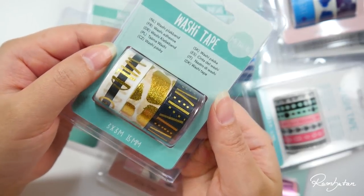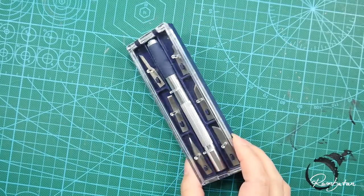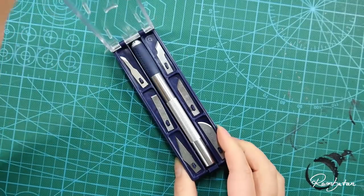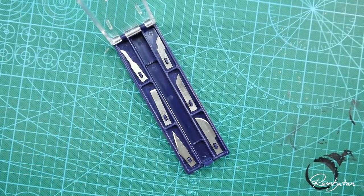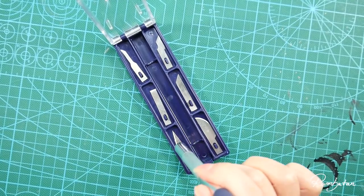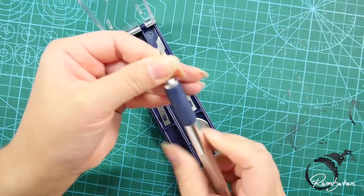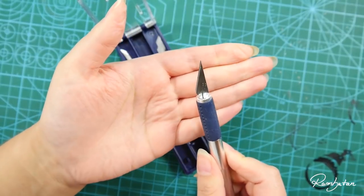They have a lot of stuff at pretty low prices. So if you want to start making washi tape art, you can get all the needed stuff there. They also got this exacto knife set for less than 3 euro, and also those cutting pads and of course the tapes. This video is not sponsored by the store. I just like to give some hints and ideas on getting art supplies for a lower price because artists are always broke.